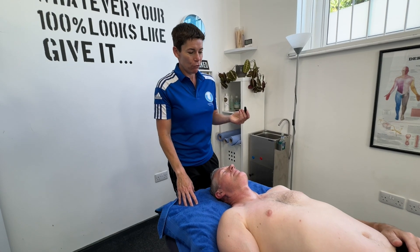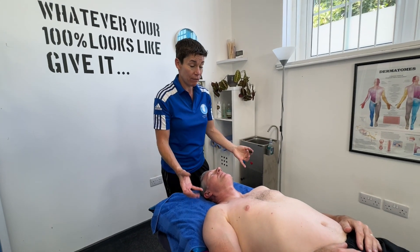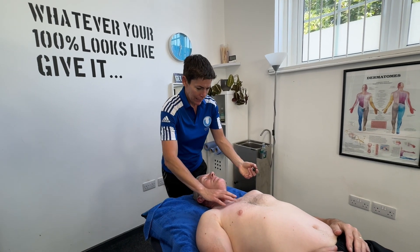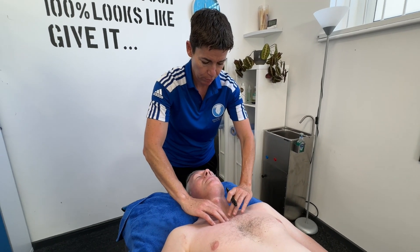Hi, for this video I'm going to be drawing on the bones and the bony landmarks of the chest area, or the anterior thorax. So let us start with what we know as the breastbone — the proper name is the sternum.